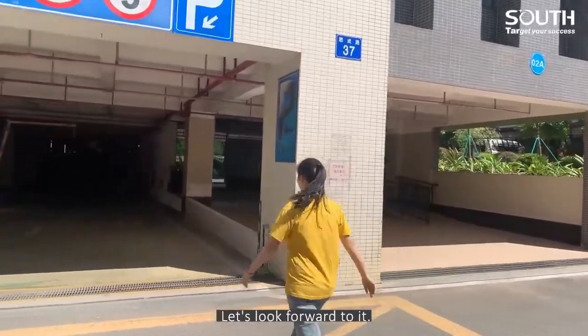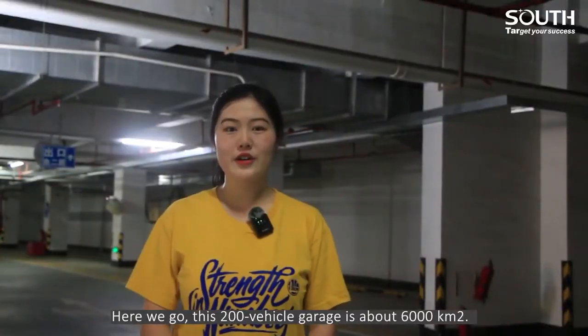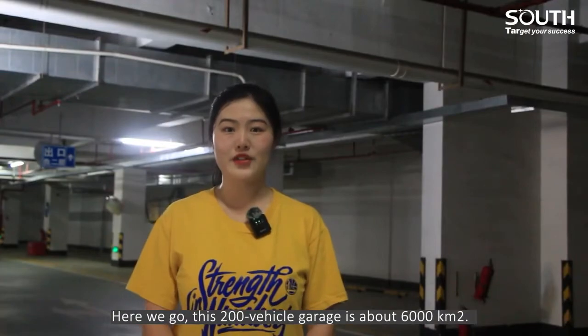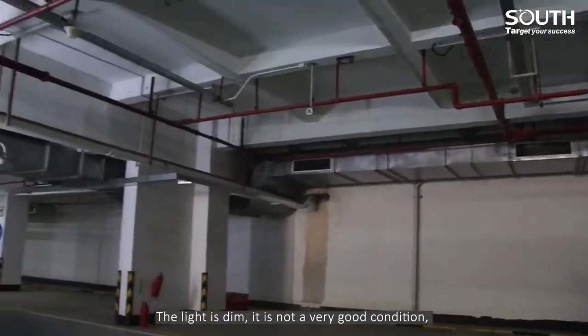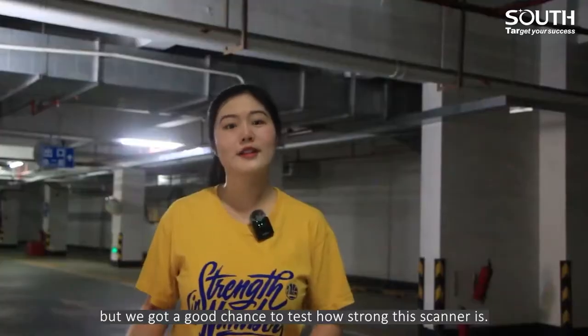We are here for scanning an underground garage. Let's look forward to it. Here we go. This 200-vehicle garage is about 6,000 square meters. The light is thin — it's not a very good condition, but we got a good chance to test how strong the scanner is.